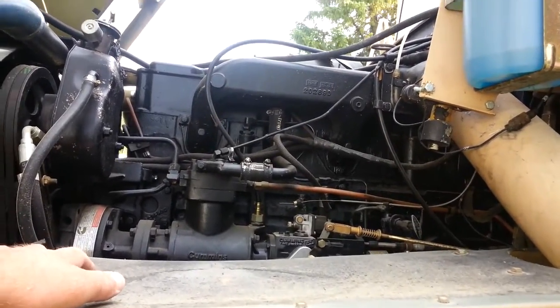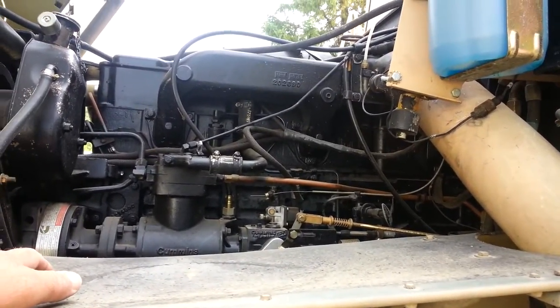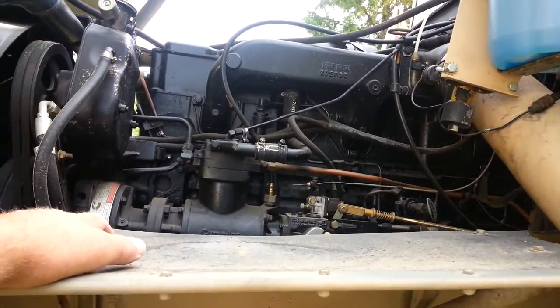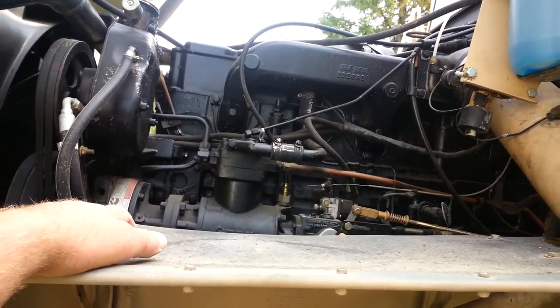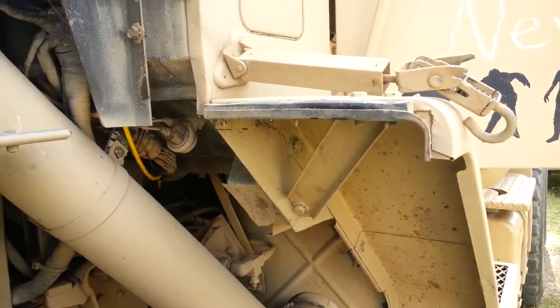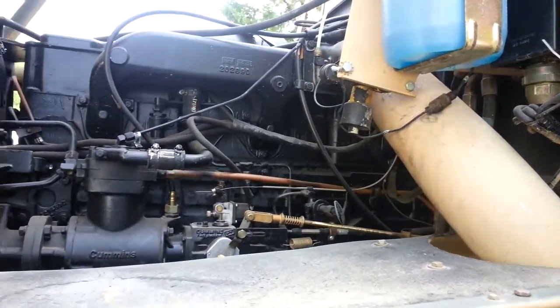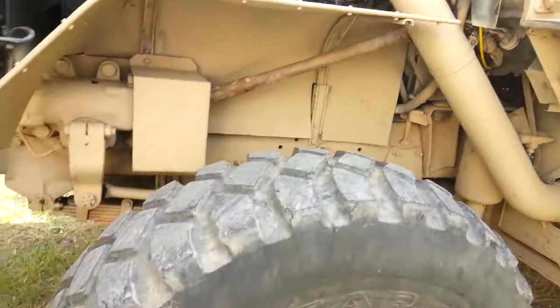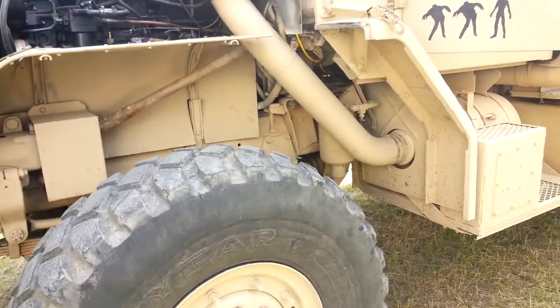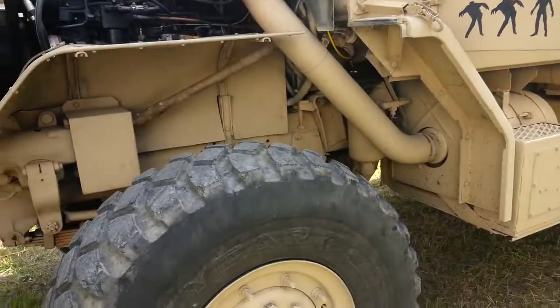I think I got some cheap diesel in this thing — it's almost like I accidentally filled it up with heating oil. I'm gonna throw some injector cleaner in it today for our runs, and I hope she pulls through. Yeah, tire chunking — it's a thing.